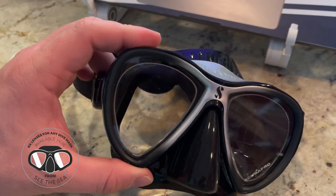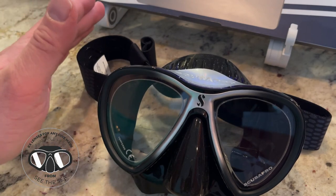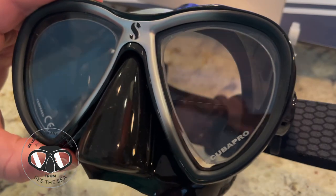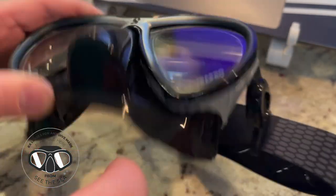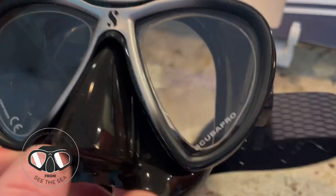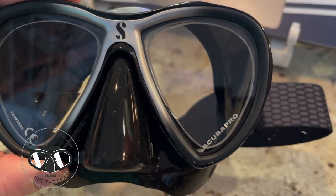The mask comes in clear and blue, which is probably the most popular color. I prefer a black skirt for simply aesthetic reasons — there's no functional difference. It also comes in black and silver, and black and red. You can see that our prescription lenses, which are tempered glass — not plastic, not polycarbonate — actual prescription tempered glass, cover close to 100% of the Synergy 2 for most prescriptions.